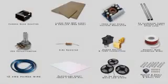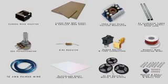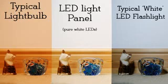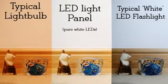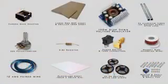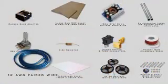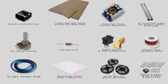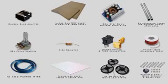For this project you'll need the following items, all of which are listed in the video's description for convenience. The main component is three five-metre strips of neutral white LEDs — these specific LEDs are pretty much pure white with no blue or yellow tint. Other important components include a voltage regulator, 2 metres of 12 American wire gauge paired wire, some magnet wire, one large sheet of 6mm thick MDF, and a smaller sheet of 18mm thick MDF.